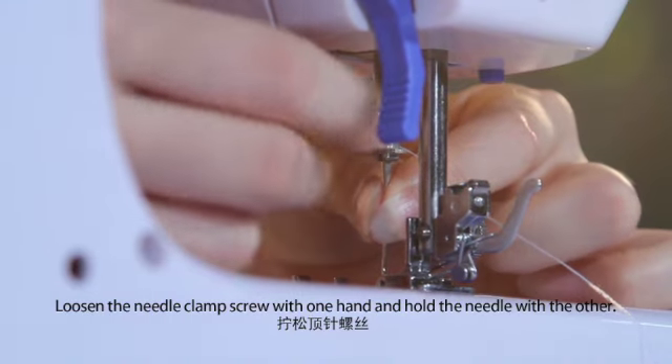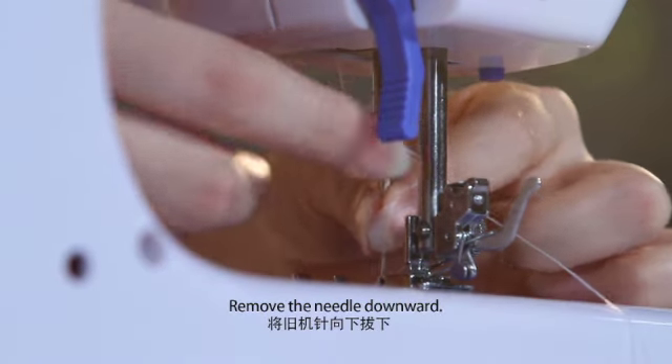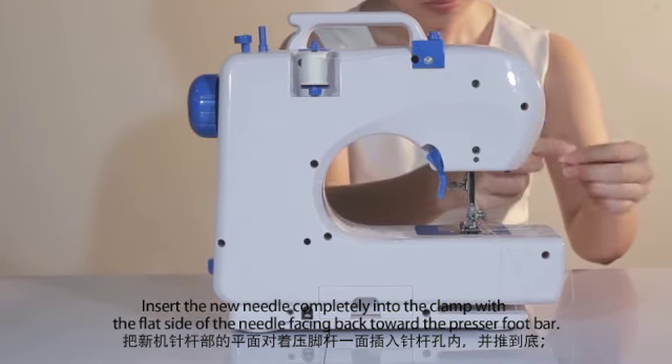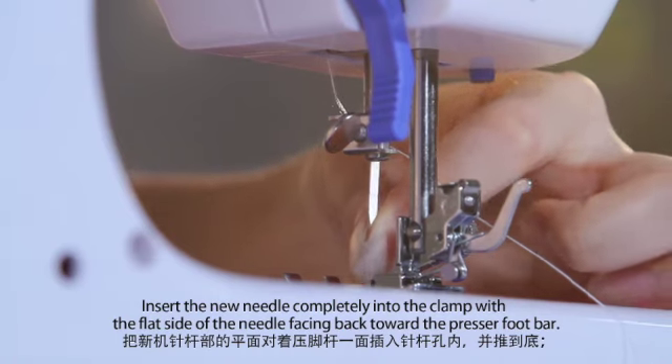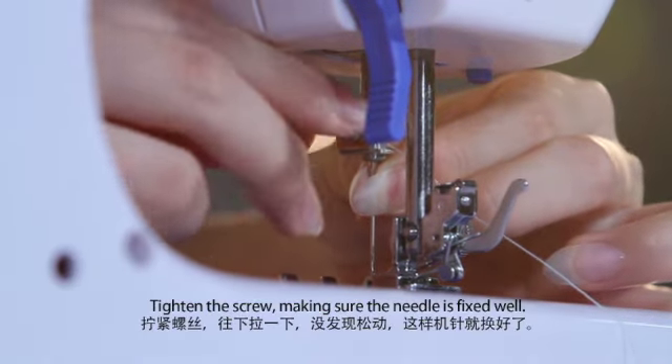Loosen the needle clamp screw with one hand and hold the needle with the other. Remove the needle downward. Insert the new needle completely into the clamp with the flat side of the needle facing back toward the presser foot bar. Tighten the screw, making sure the needle is fixed well.